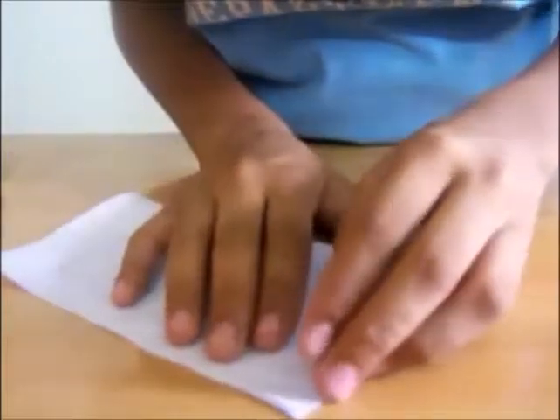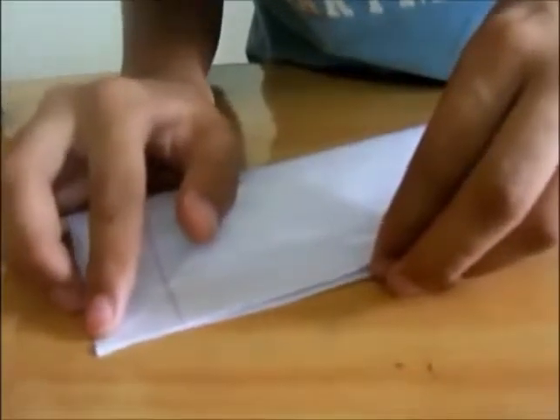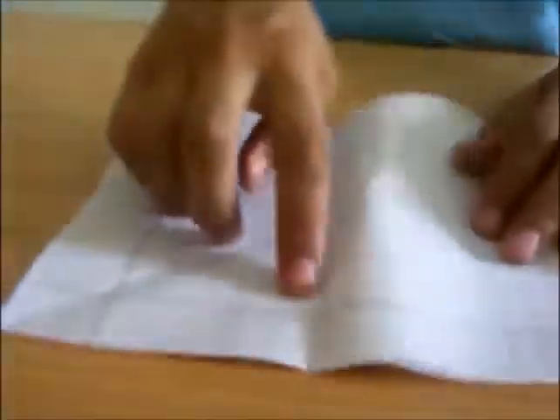So now you have made a horizontal crease. Take this side to this side for a further crease. So you have a vertical crease and a horizontal crease. Now take this side to the center point like this.